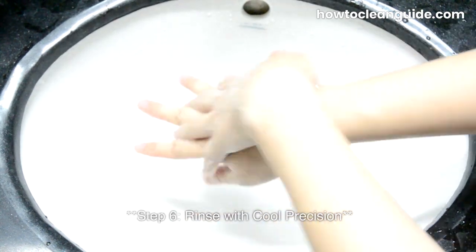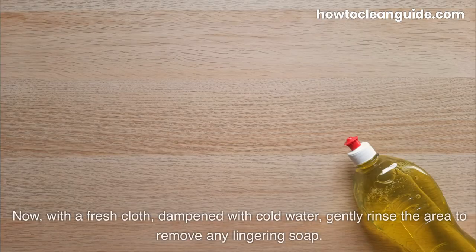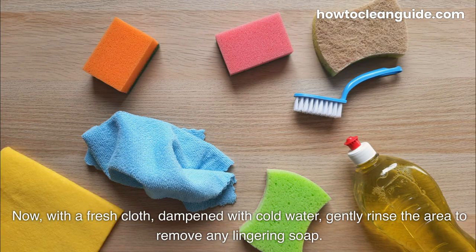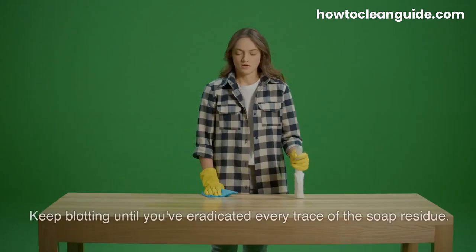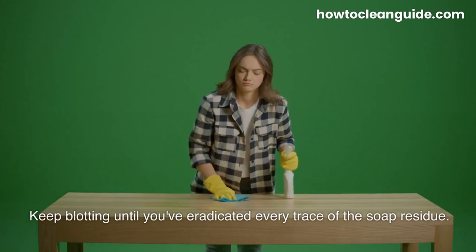Step 6: Rinse with cool precision. With a fresh cloth dampened with cold water, gently rinse the area to remove any lingering soap. Keep blotting until you've eradicated every trace of the soap residue.